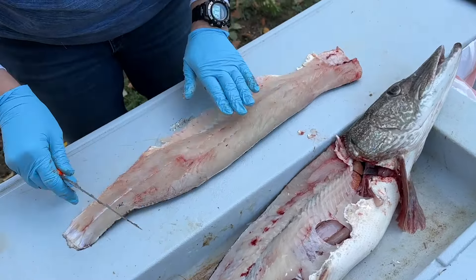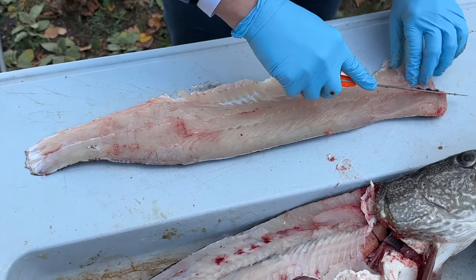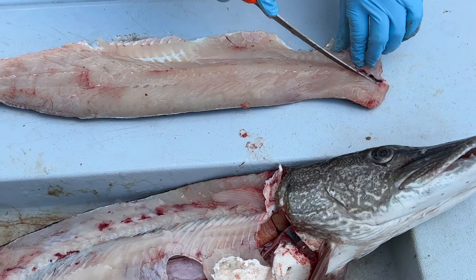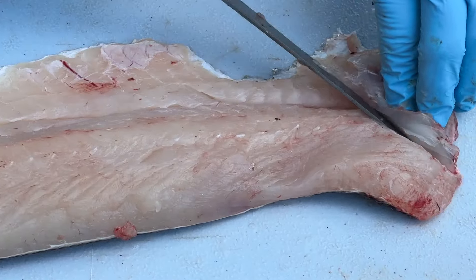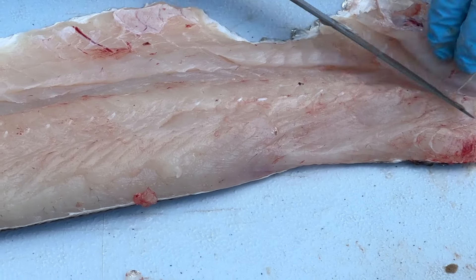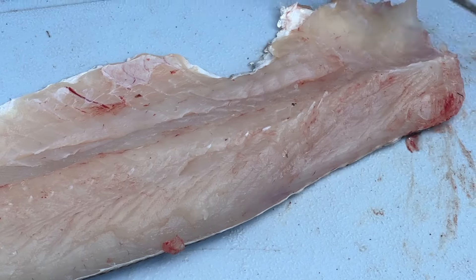Now we've got our fillet. You can see there's a little bit of rib meat in there — we're just going to cut that out. Cut that rib meat like that, get rid of that. Now we've got our fillet.